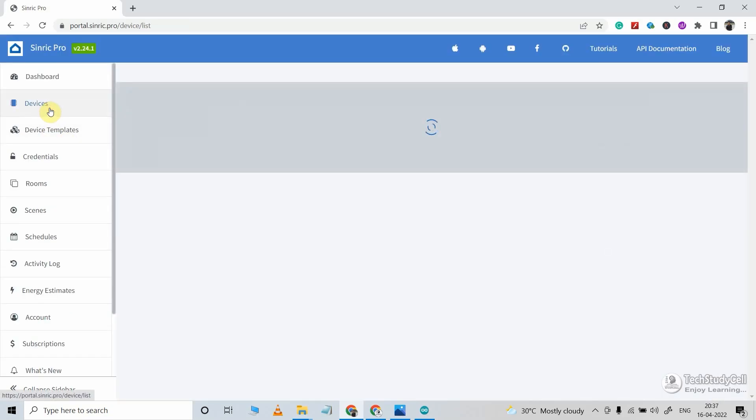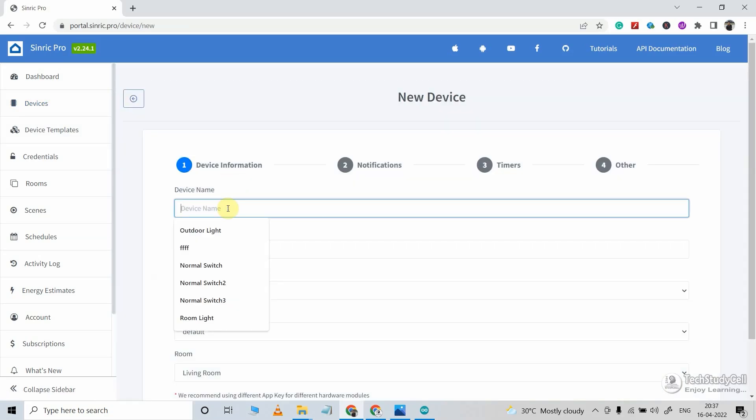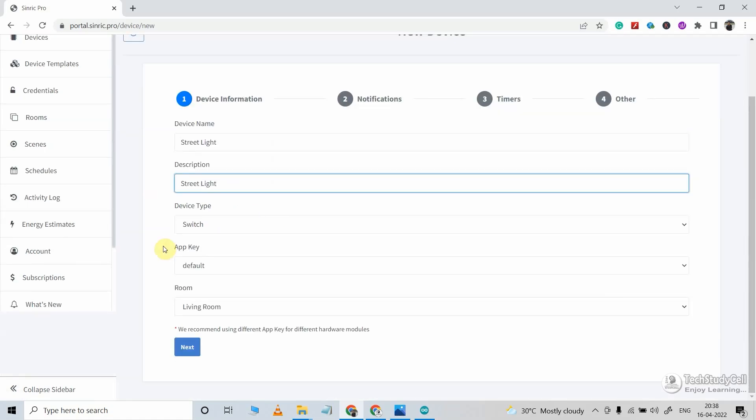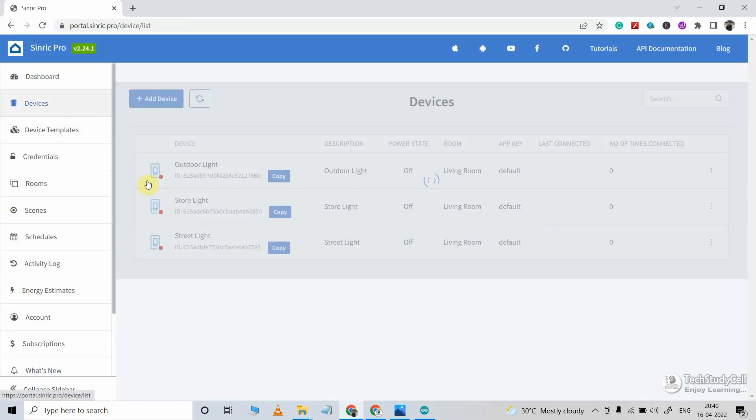Now again I will go to Device, then click on Add Device to add the second device. Here I am giving the name street light, and again device type will be Switch. In this way, I will add 3 devices as I am using a free account.